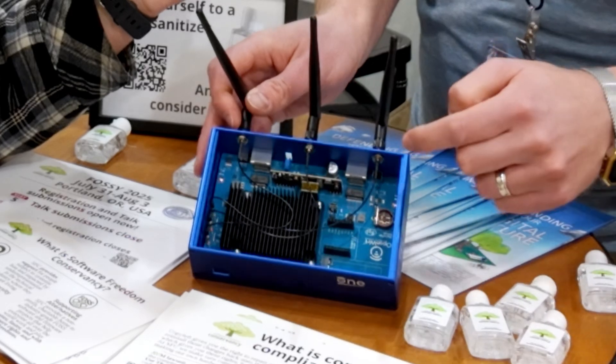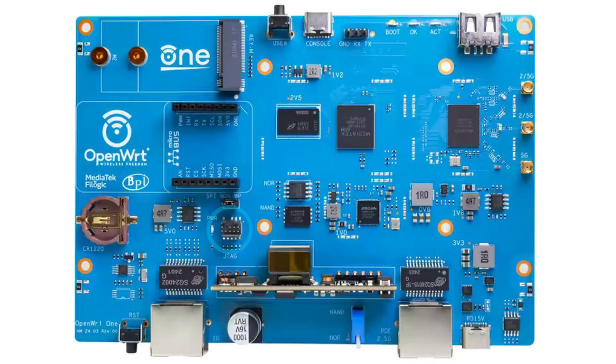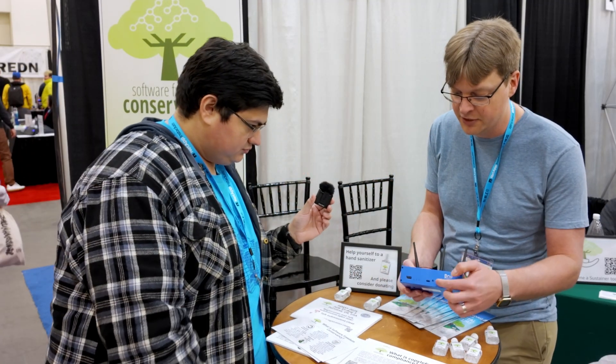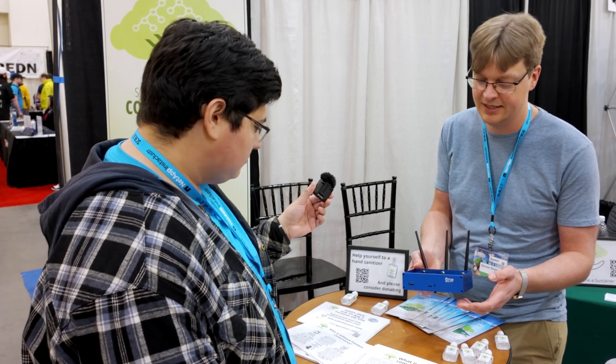It also has a JTAG port right here for people who like that kind of thing. You don't need to solder anything to get the JTAG. It's got a place for a battery in case you want to keep the clock going while it's powered down. And then on the front, we have a USB serial port, so you don't have to solder anything on to get serial for diagnosing or recovering the device.